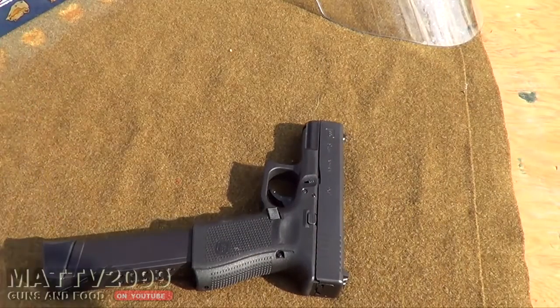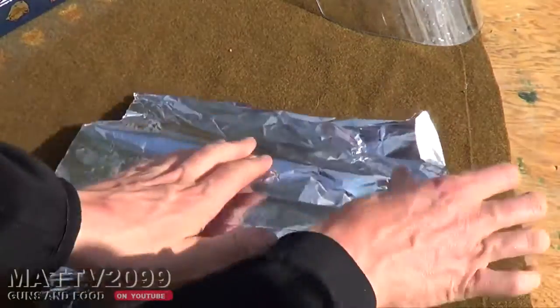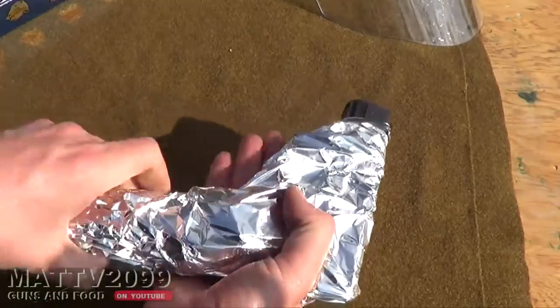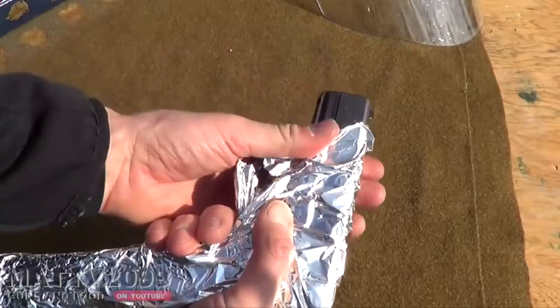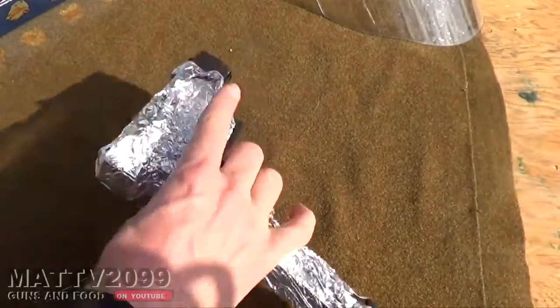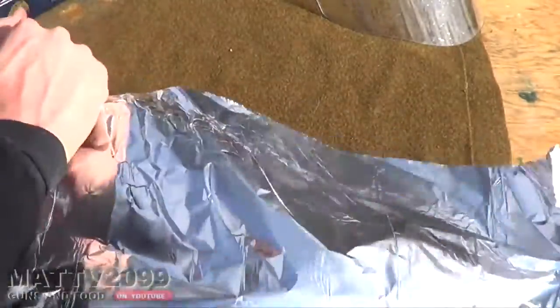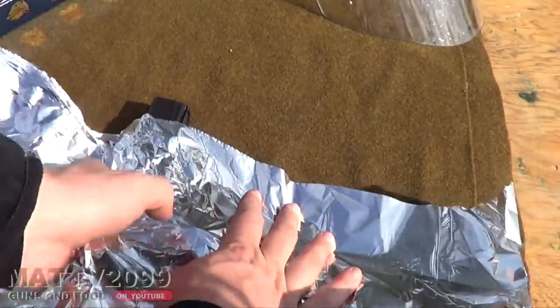So, tinfoil. I don't know how we're going to do this. This doesn't really make any sense. Just like this. Look at that. Check that out. Put another layer, a layer of zinc on there. We're going to have some serious wreckage here — some serious, flawless wrecking here.